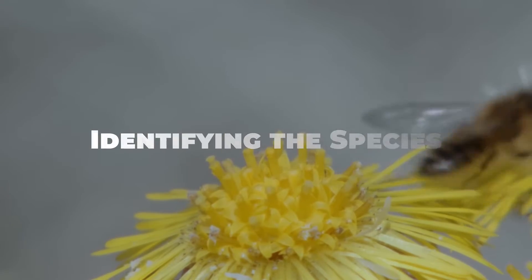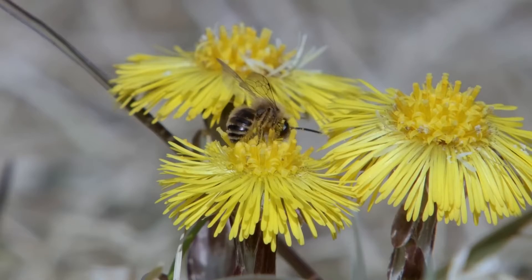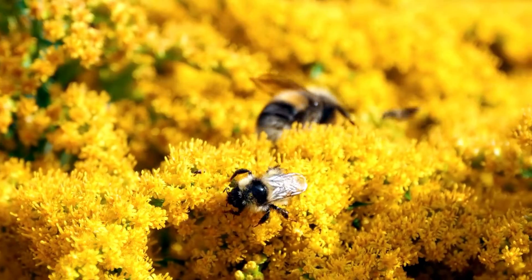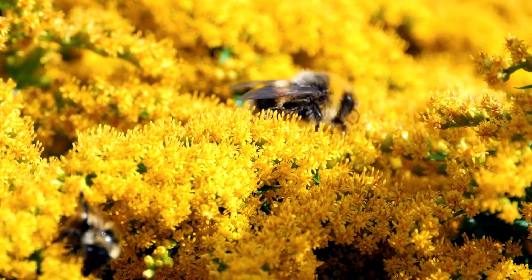Before attempting to remove bees, it's essential to identify the species you're dealing with. In most cases, bees encountered around homes and gardens are either honeybees or bumblebees. Both species are beneficial pollinators and generally pose minimal risk to humans unless provoked.